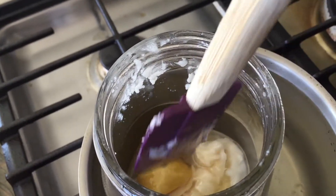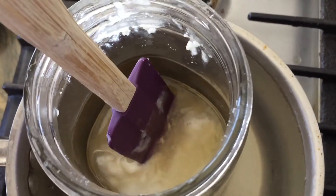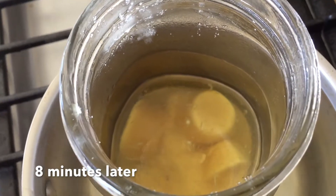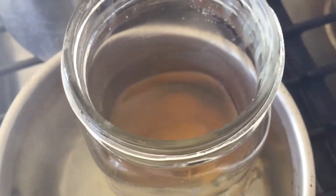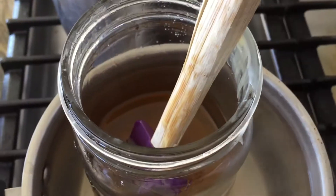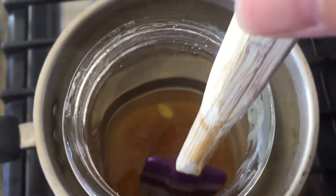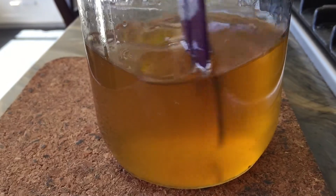It doesn't take long before these ingredients start to melt. If you use the beeswax in pellet form it will melt faster, but overall it didn't take more than 15 minutes for this mixture to melt completely. I stirred it around just a little bit, and you can see that only the beeswax is left to melt — but at about 15 minutes everything is melted.